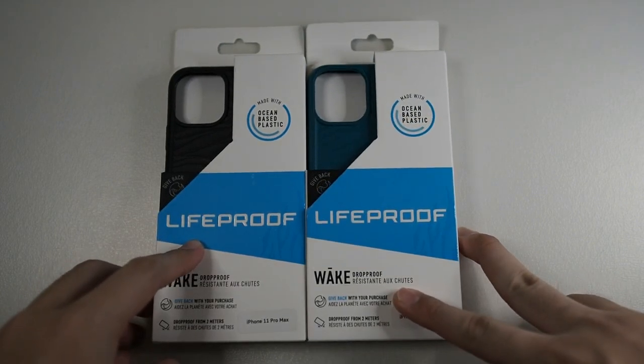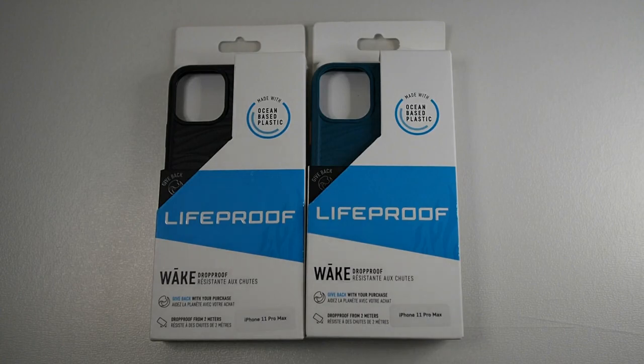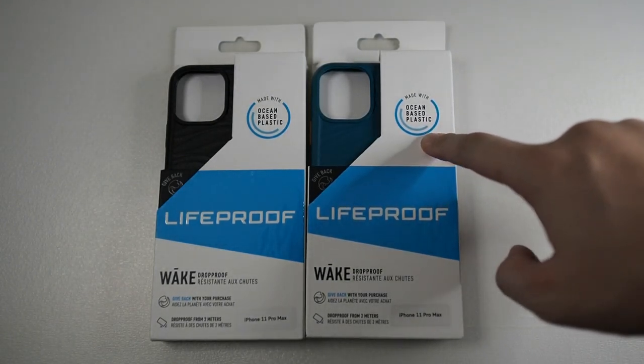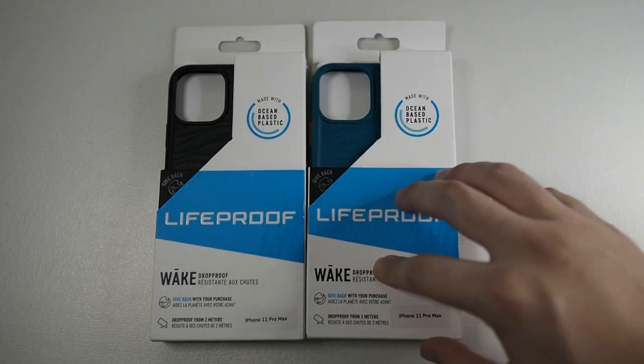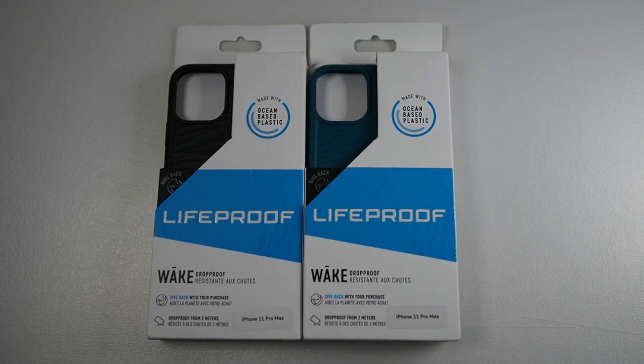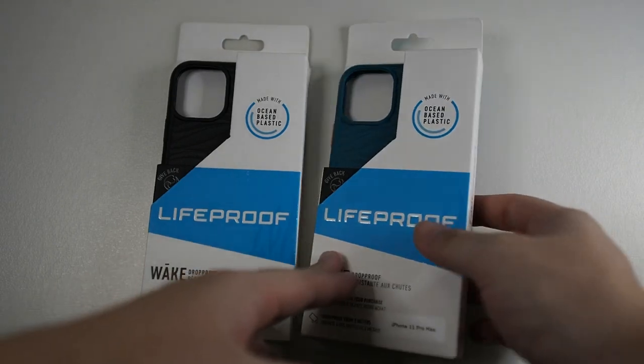This case is pretty different from what you see with the regular LifeProof cases. The reason being that this is actually made with ocean-based plastic, which is basically recycled plastic. If you know the brand LifeProof, they started off making waterproof cases, and they are doing this case as a CSR project.